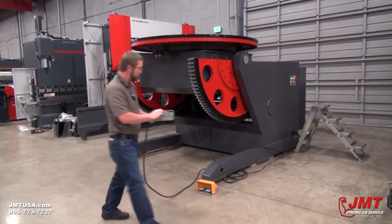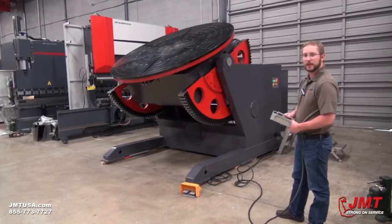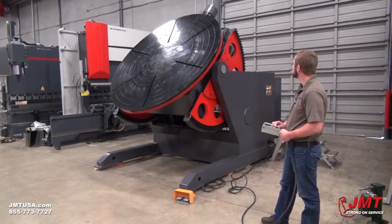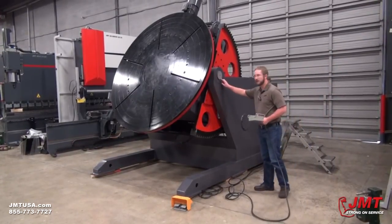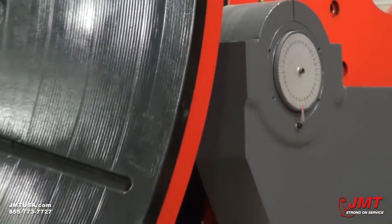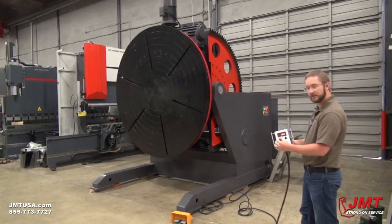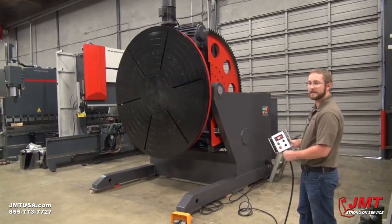We're going to go ahead and rotate the table down right now. We can stop at any point, whatever fits your part. Right here it's telling us our degrees — we've got a scale on the side. We've got adjustable speed for our table feed, and that's our max speed right now.